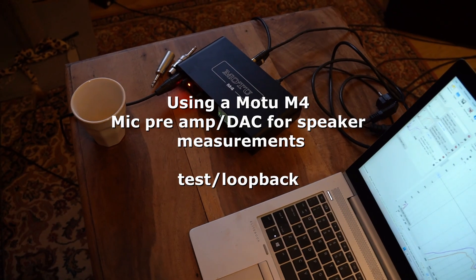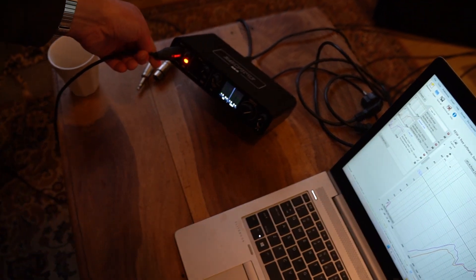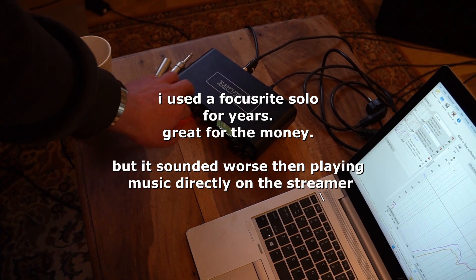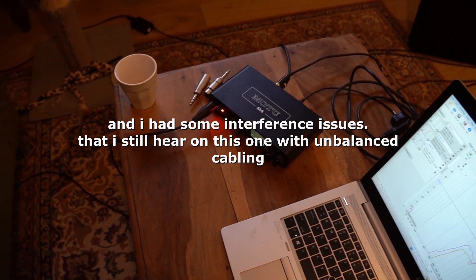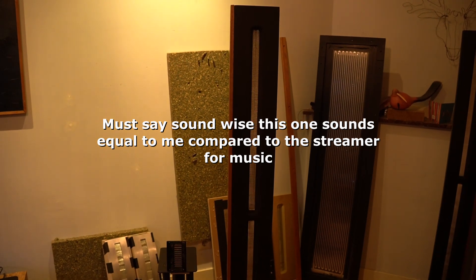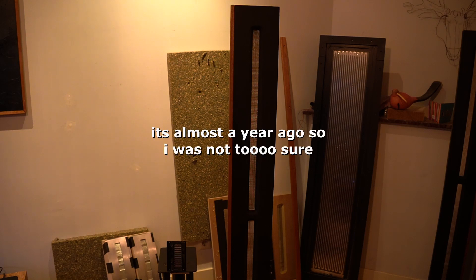I bought a MOTU M4, which is a DAC and preamp — well, it's actually a dual preamp — but I'm only using one channel. A problem I have is I was measuring my large tweeters and I noticed it doesn't reach 20kHz. I thought it did before, so there might be something wrong.